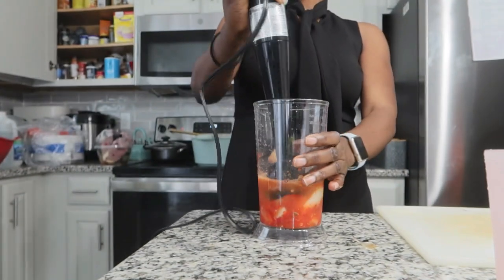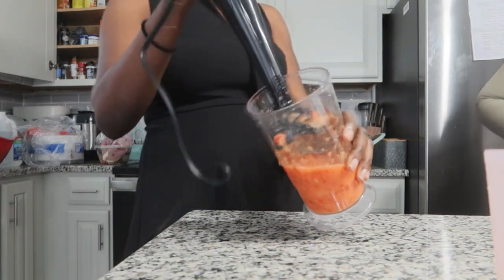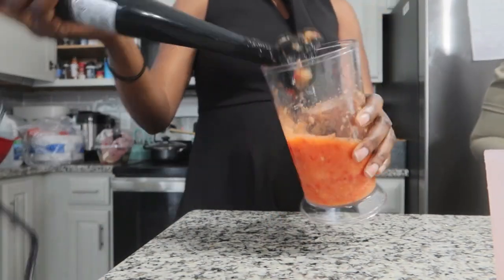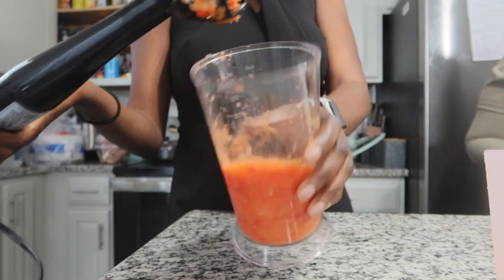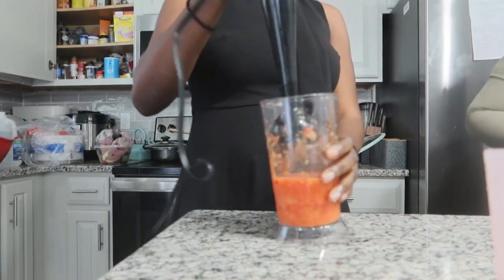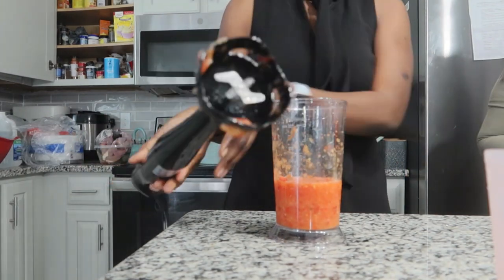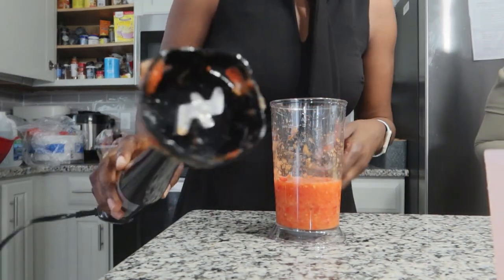But if you want to use it for smoothies — after this I tried it for my smoothies and it was a disaster. It wasn't necessary; you can't crush ice with it. So this is a waste of time for smoothies. It depends on how you like your smoothies, but I like mine very smooth, so it just didn't work for me.